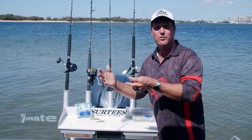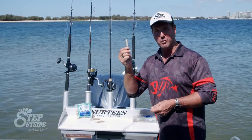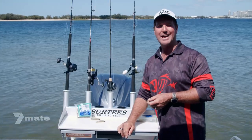Whether you're out fishing offshore for mackerel or tuna, or maybe in the bay or the rivers for flathead and bream, it's pretty hard to go past the good old-fashioned white pilchard. You can bait them up with a single hook, but today I'm going to do it a bit different — it's called a gang hook.